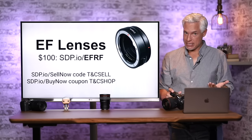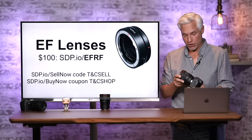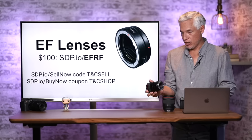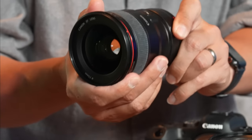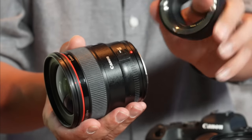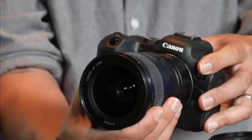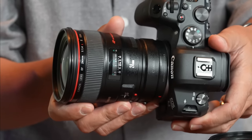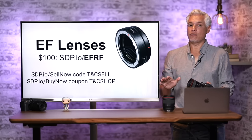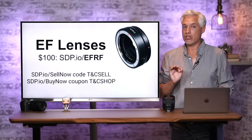You might have DSLR Canon EF lenses. You can adapt all of those to your Canon R6 and it will work very well — you just need the $100 EF to RF adapter. It doesn't have any optics; you connect it to the lens and then to the camera body. This also means when shopping for lenses you should include all Canon DSLR lenses, where you can get very good deals.